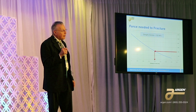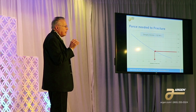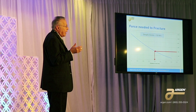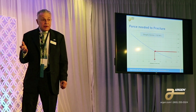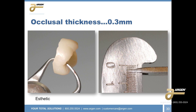Most doctors think that zirconia is indestructible, and that's going to be a matter of education — because it's not indestructible. In a lot of cases the indication for zirconia is really not appropriate. I'm going to show you a few examples where the restoration was not indicated.